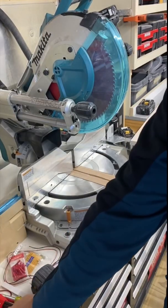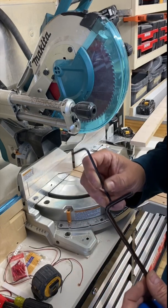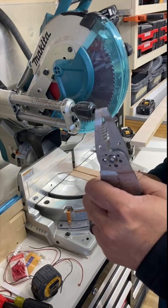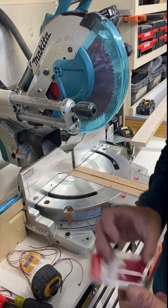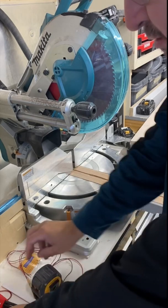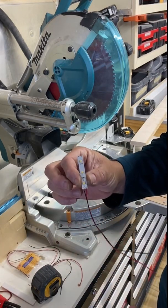Check it out. You're gonna need the Allen key that came with your saw, a 3 millimeter Allen key, a pair of wire cutters and crimpers, some terminal connectors, a flat head screwdriver, and these lights. I'll put a link in the description — you can get a 10-pack on Amazon for $8.